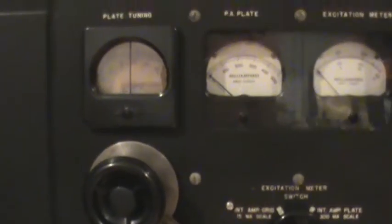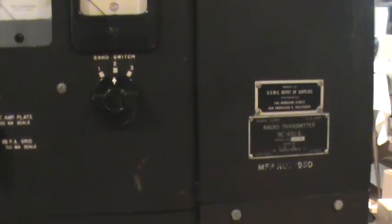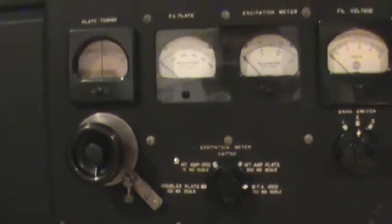This is the control panel with all the metering and the plate tuning control. It's got a three-band selector so that you can pre-tune the exciter for 160, 80, and 40 meters. And with the flick of that switch, the exciter is already tuned up, so all you have to do is change the tank coil, tune it, and you're on the air.